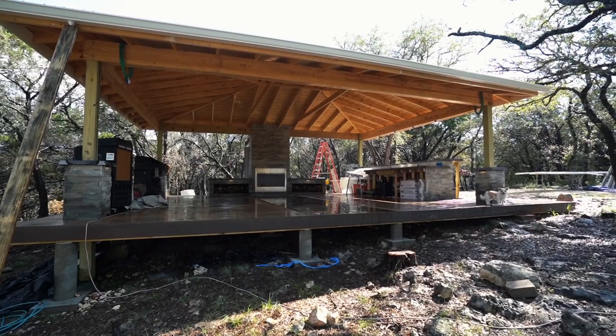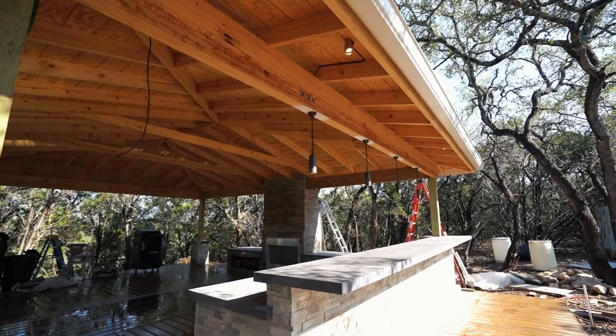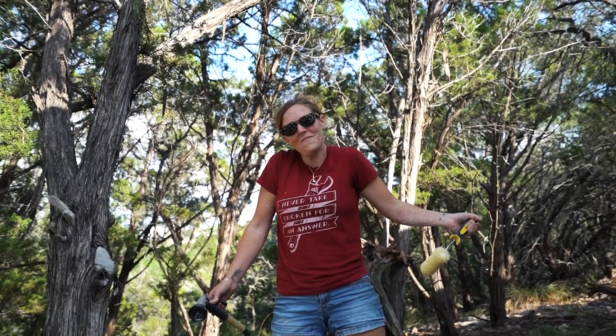I want to say a big thank you to Valspar and Scotch for sponsoring this video. We are now in video eight of the outdoor kitchen build series. If you want to get caught up, all of the videos are linked down in the description below. But this week it is all about painting. I've put in so much time and effort to get it this far — now how do I finish it off to make it look outstanding and last longer? Let me give you 25 painting tips to get the best results possible.